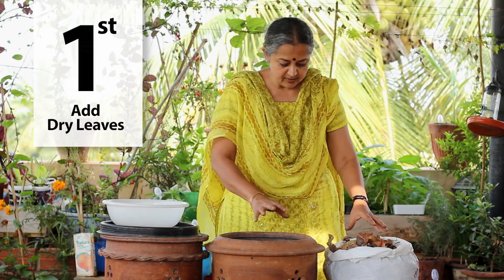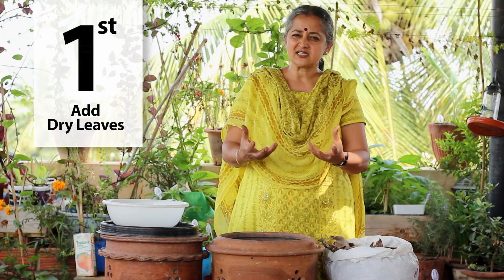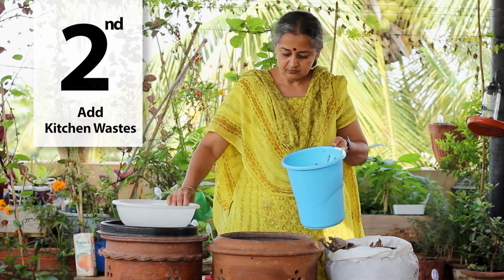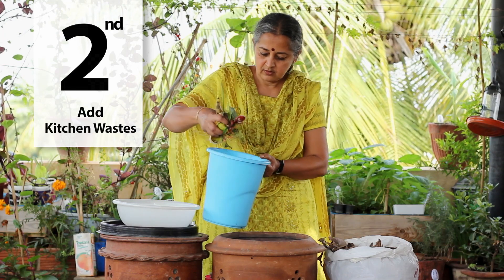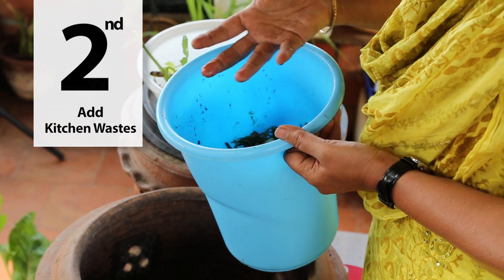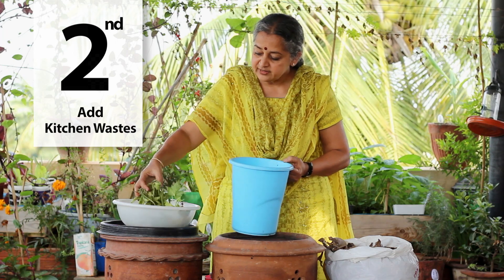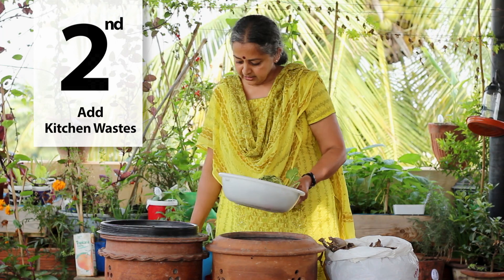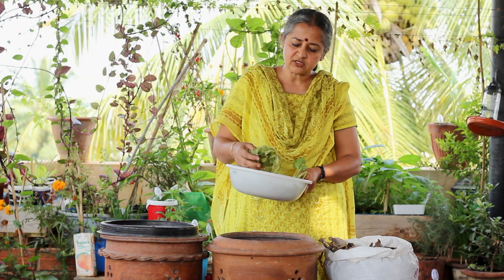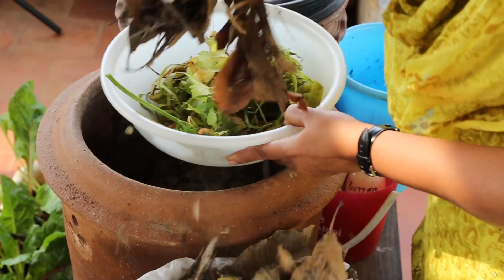The first step is to add some dry leaves at the bottom so that any excess moisture can be absorbed by them. Then take your kitchen waste. This is not garbage — I'm touching it with my hands because I consider it food I've just eaten. We are trying to compost the food that we eat; it is not garbage unless you throw it away and don't treat it as a good resource.